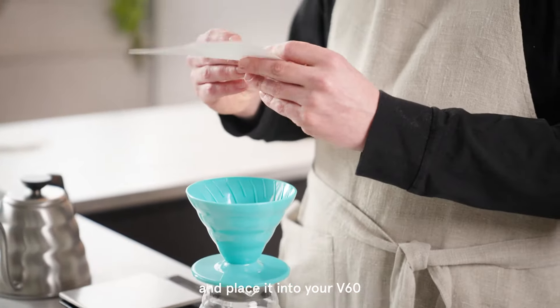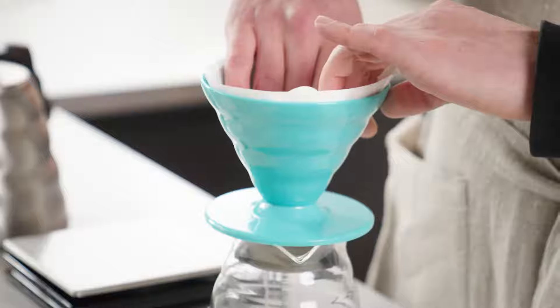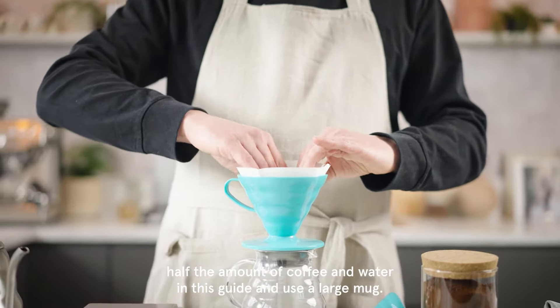Fold your filter paper across the seam and place it into your V60. Place this onto your serving jug. If you don't have a serving jug or you're just making one cup, halve the amount of coffee and water in this guide and use a large mug.